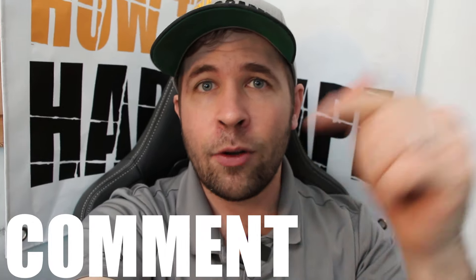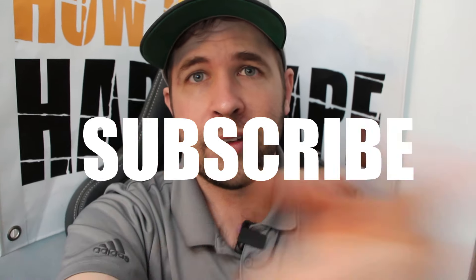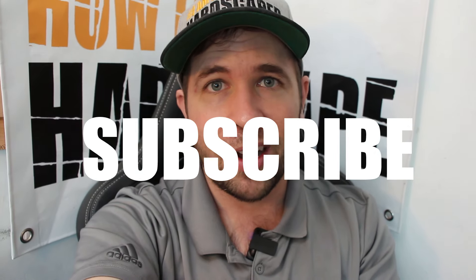If this video has helped you in any way, please give it a like and comment below any questions you may have on this topic. I'll be sure to get back to everybody, and subscribe to this YouTube channel for more hardscaping content like this. Thank you so much for watching.